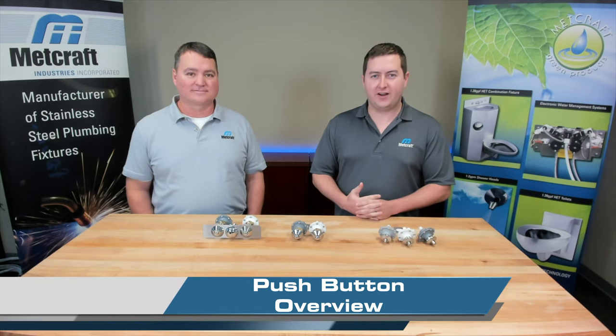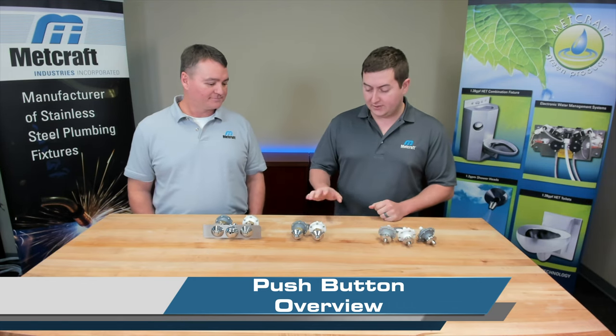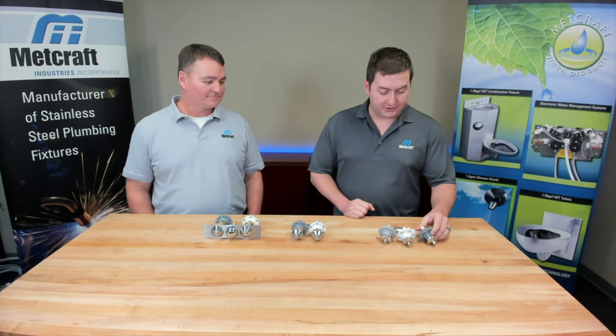Hey guys, Jake and Stacey here with MetCraft. Today we want to talk to you about our push buttons. We've got a couple different push buttons here: our standard push buttons, ligature resistant, and different mounting options for either deck mount or backsplash mount for your fixture.